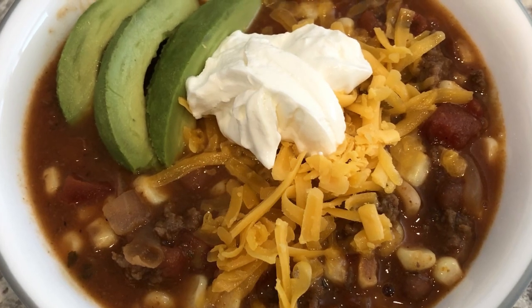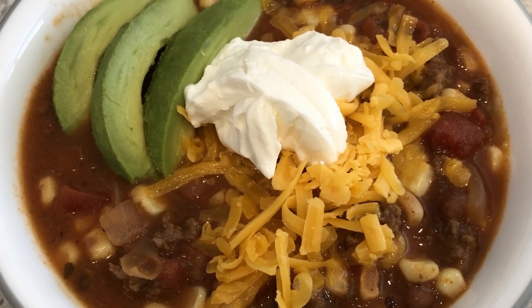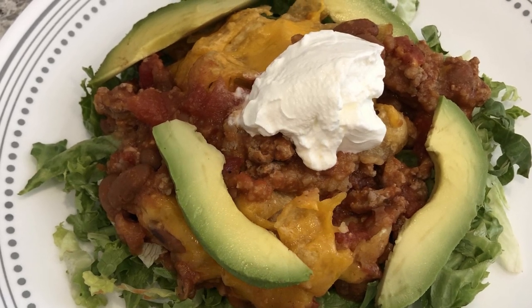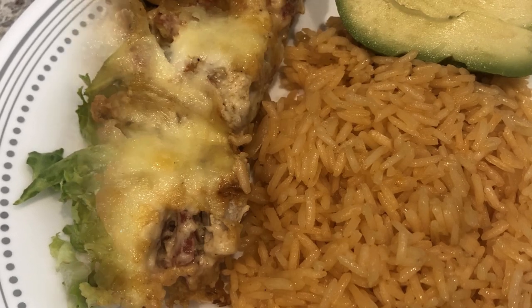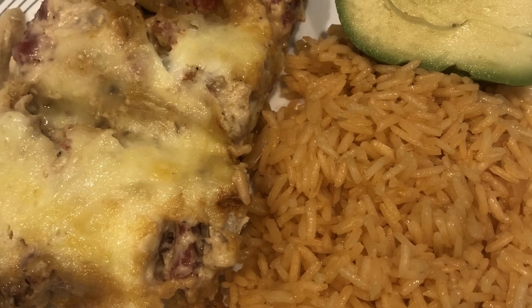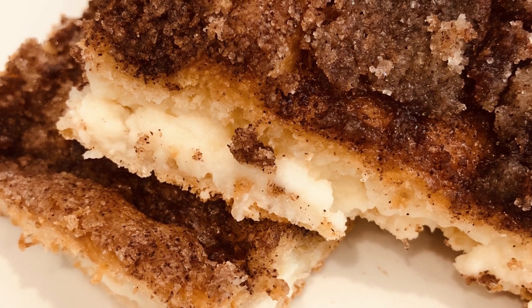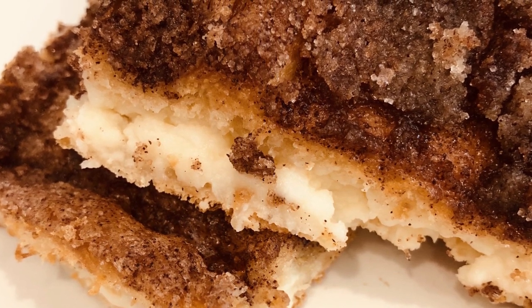Hi, my name is Andrea with Foodimentary Adventures in Food. This week I'm sharing three easy Mexican recipes and one yummy dessert that are perfect for Taco Tuesday. If you're looking for more ideas, I made a similar video last year and I'll make sure to add that link to the description box.